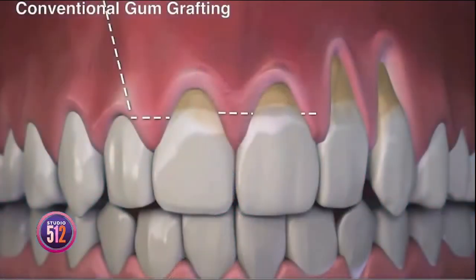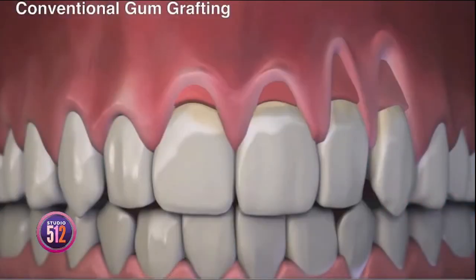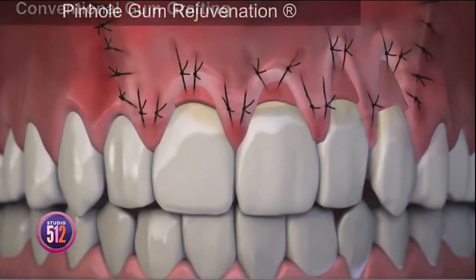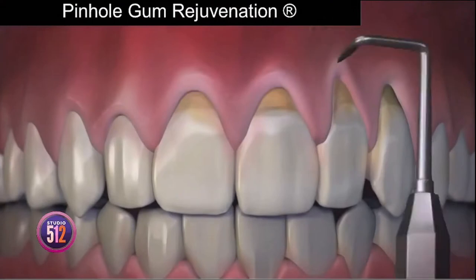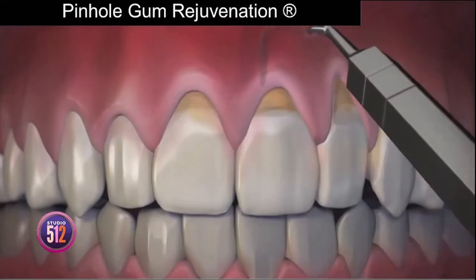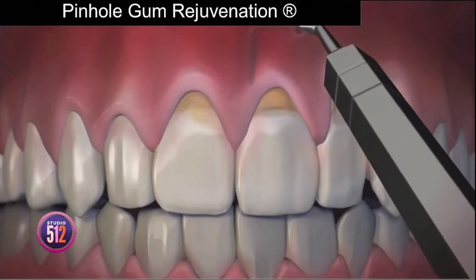Let's talk about pinhole gum rejuvenation, how it's done, and how it compares to conventional gum grafting. Unlike conventional gum grafting, pinhole is done with no scalpels, no sutures — that means no stitching — and requires minimum downtime. The entire procedure is done through tiny pinholes in the gums.